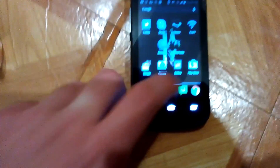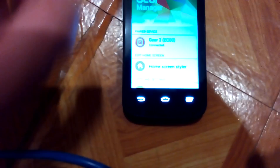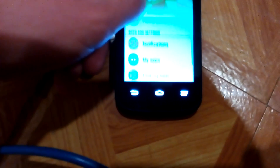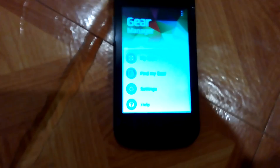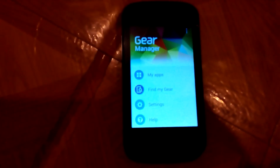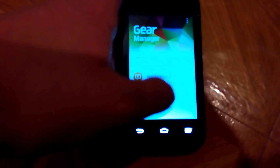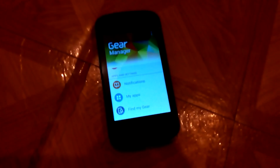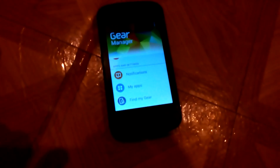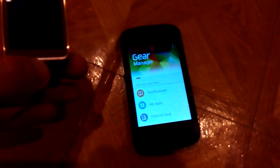It doesn't work with every phone. However, I actually have the Gear Manager on here and while it doesn't work the best due to the low screen resolution, it does work with the phone. Keep in mind the software is kind of buggy with regards to phone support — it doesn't work on my Blue Life 8, but it does work on this cheap prepaid phone, and I can make calls and stuff.